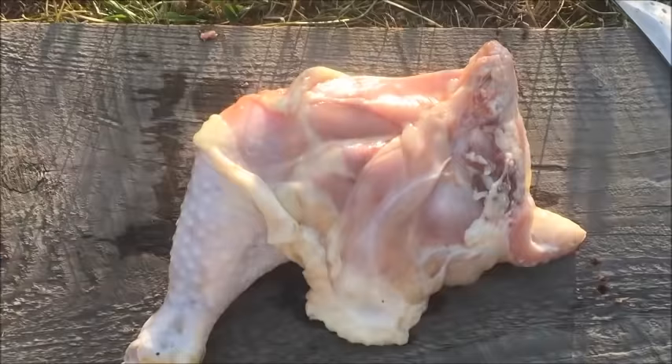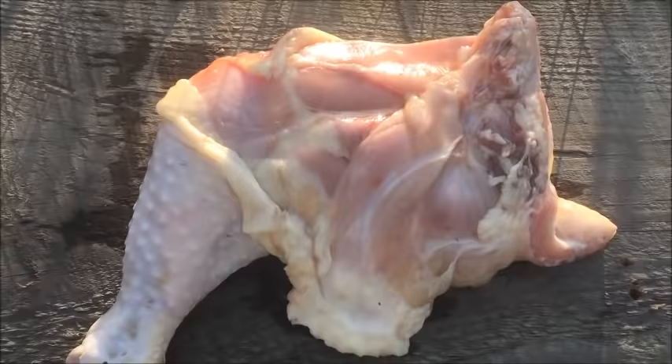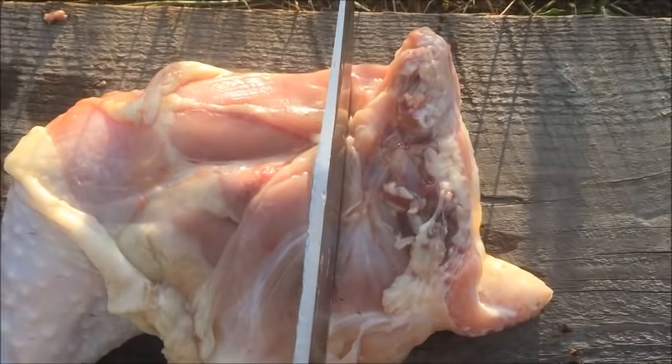Backs and leg quarters are what people typically use and they're very appropriate. For this demonstration I'm going to use a leg quarter and show you what size is right for a small to medium-sized dog. Here's a chicken leg quarter — it's not a giant one. For my Chihuahua, Mango, who's about a seven-pound dog, I'd probably just cut off this section here, and that would be it.